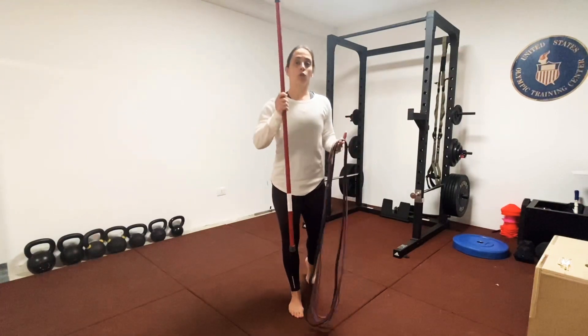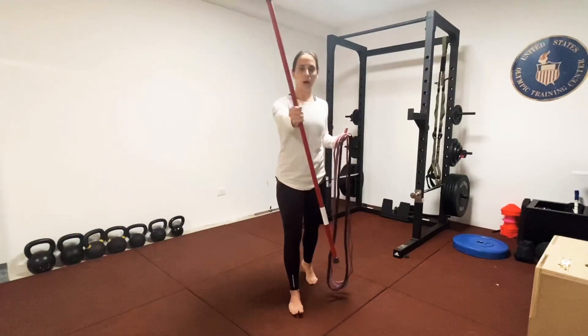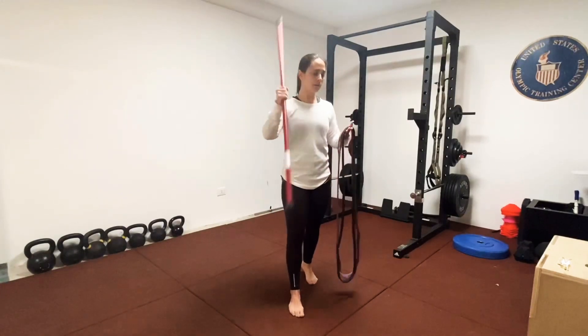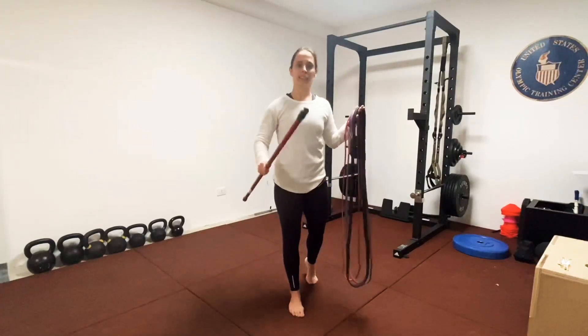For this workout, all you will need is some kind of dowel or sturdy pole stick. I've got a mop handle right now — just take the mop head off. And then two to three resistance bands. That's all you need for this workout. Let's get started.